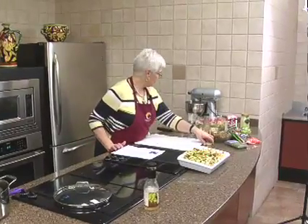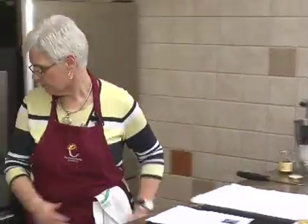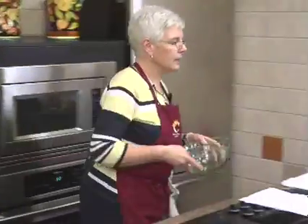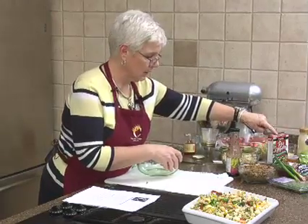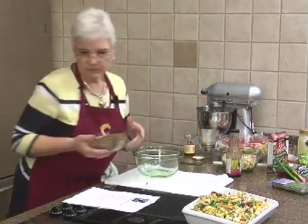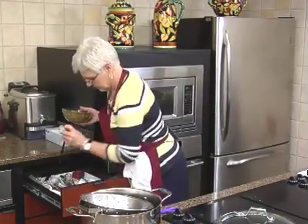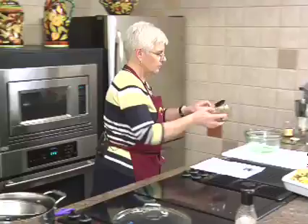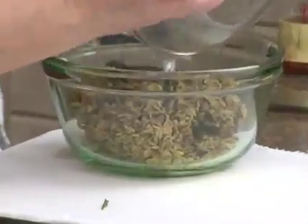I cooked the wild rice because it needed to be chilled. This is again like we used last time — one package of the long grain and wild rice. Pop that in there.